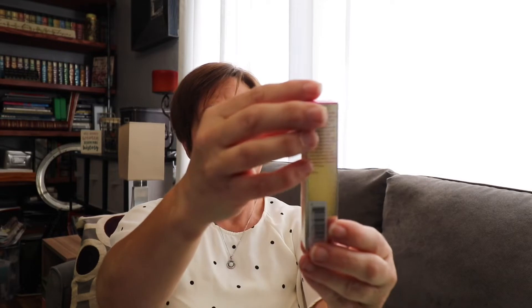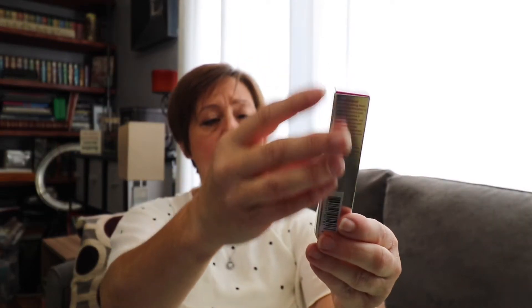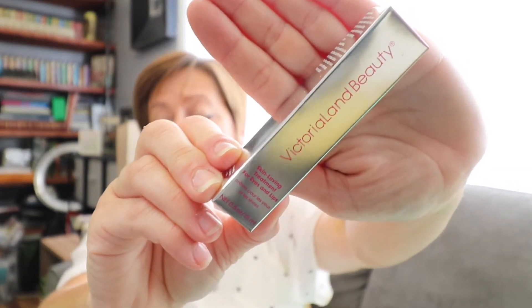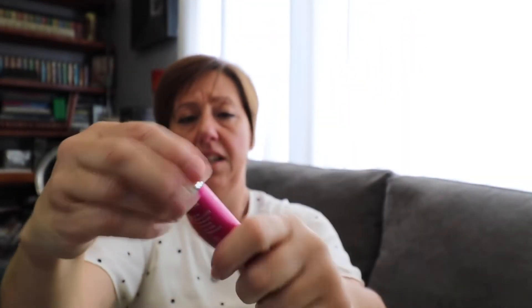We also received Victoria Land Beauty Skin Loving Treatment for Eyes and Lips. It comes in this cute little hot pink container with easy dispensing.